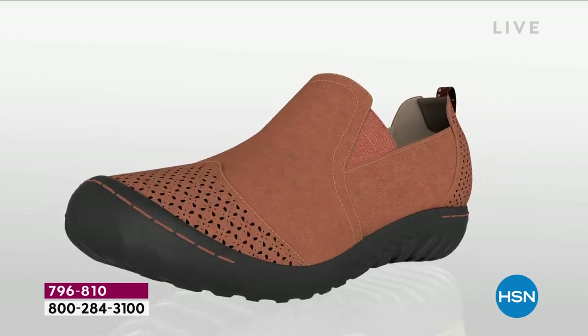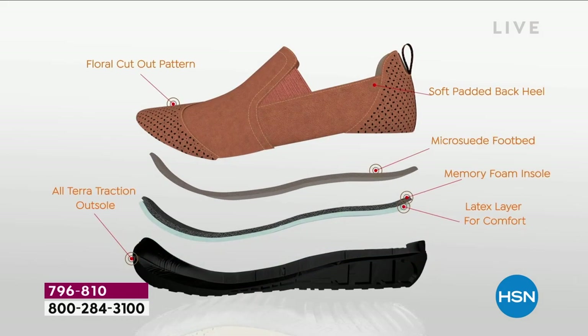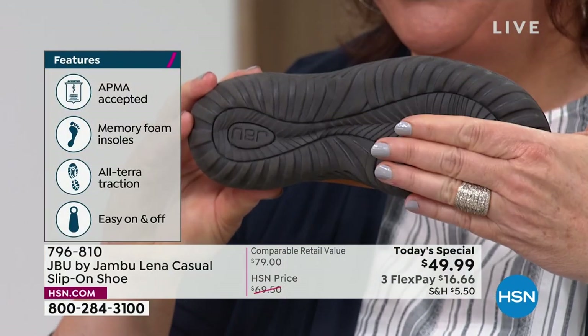What we're known for at Jambu is our construction, and once you know our construction you come back time and again. With the Lena it's built in layers. You have the floral cutout detail at the top — fashion and good looks always — then the micro suede footbed, which feels great underneath your feet, especially if you're not wearing socks. You can go barefoot on the inside. The memory foam insole provides immediate comfort; the moment you put the shoe on, you automatically go, 'Oh, that feels good.'